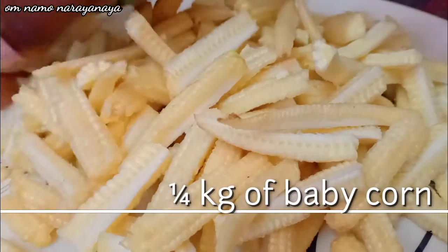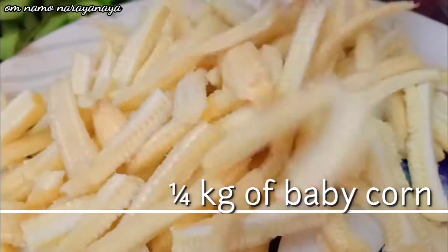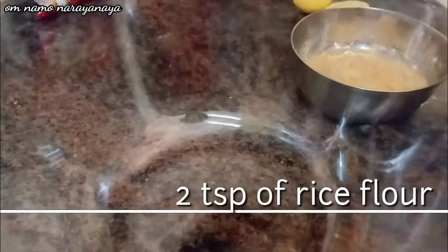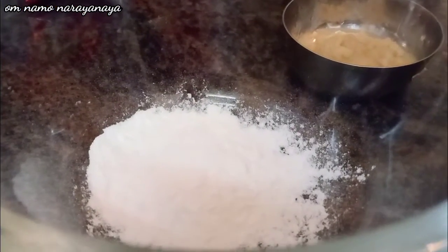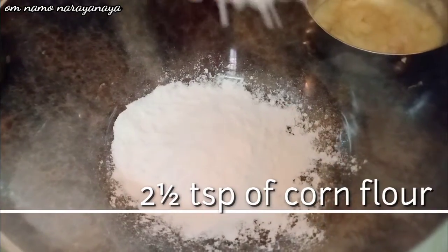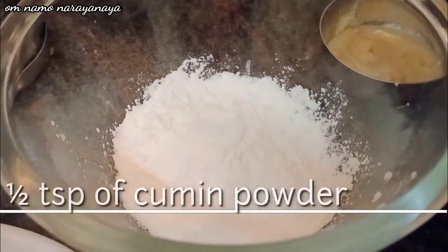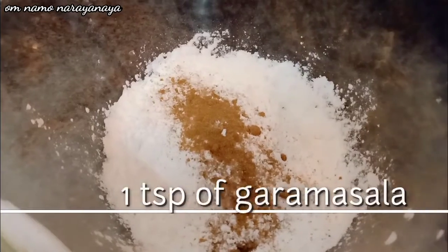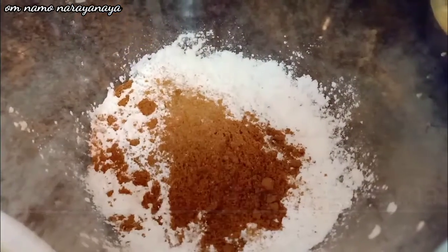I am going to add a coating. Add 2 tablespoons of rice flour — it is crispy. Add 2 tablespoons of corn flour, 2 tablespoons of soy sauce, 1 spoon of garam masala, and 2 tablespoons of paste.